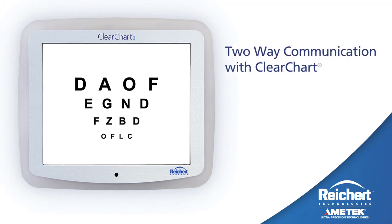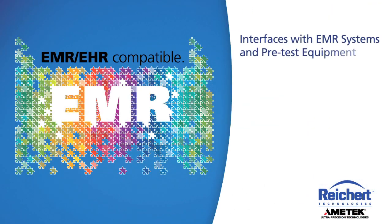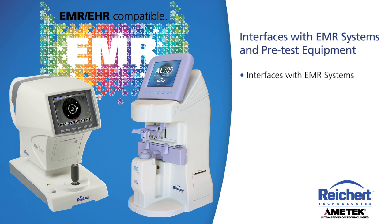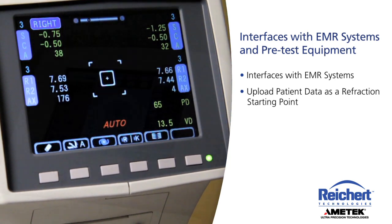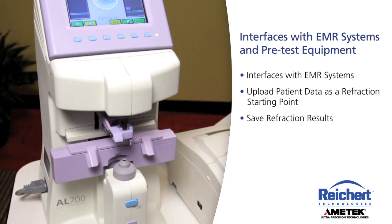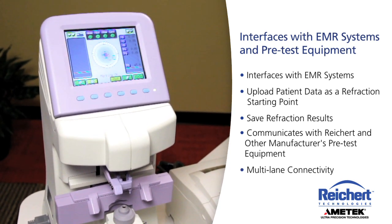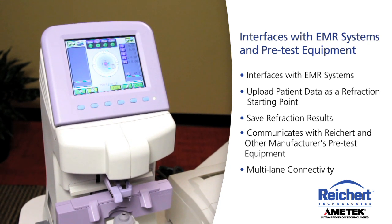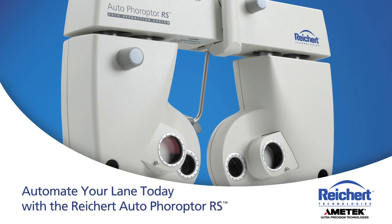The Auto Phoropter RS offers two-way wireless communication with the Rycurt ClearChart 2 digital acuity system for acuity testing during refraction. It can be integrated with EMR systems and can communicate with pretest equipment to upload patient data as a refraction starting point, as well as instantly save refraction results. The Auto Phoropter RS communicates with Rycurt and other manufacturers' pre-test equipment. Connectivity can be achieved with single lane or multiple lane setups. Automate your lane today with the Rycurt Auto Phoropter RS.